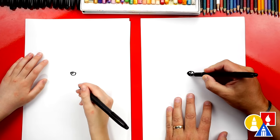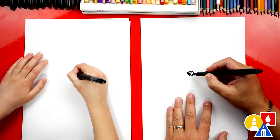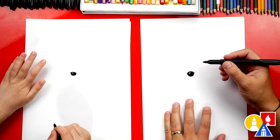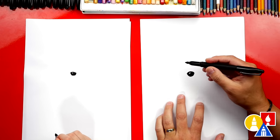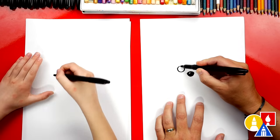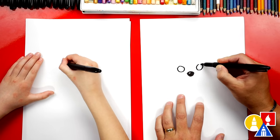Then let's color in the rest of the nose, but leave that little highlight white. That makes our nose look shiny. Now let's draw our Badger's eyes. We're gonna draw a circle right here, and a circle over here the same size.